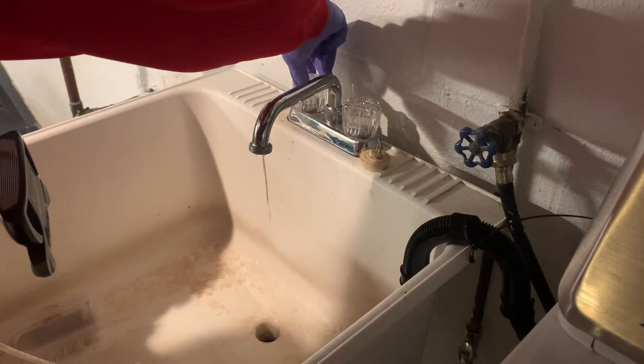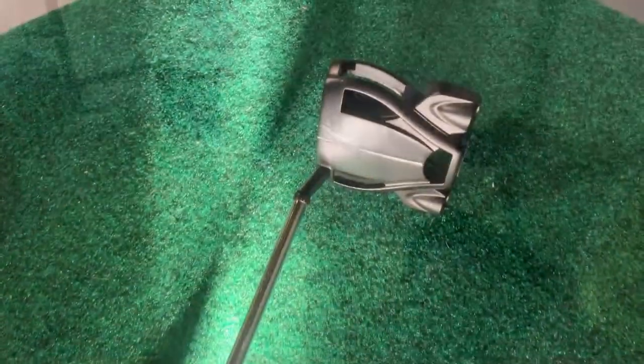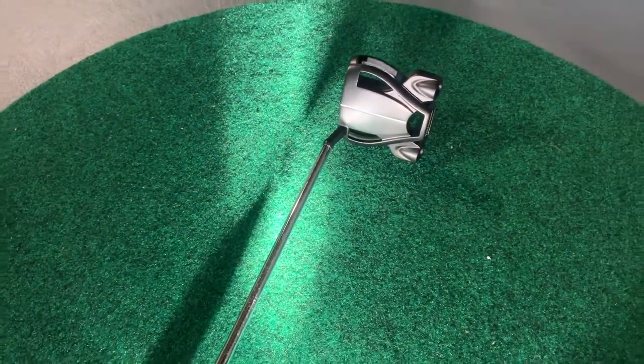And then we'll wash it away with some hot water. All right, that was extremely simple to do, and as you can see there are no sticker marks or adhesive marks on this shaft anymore. I don't know why I waited two years to do that, but my friends will be happy.